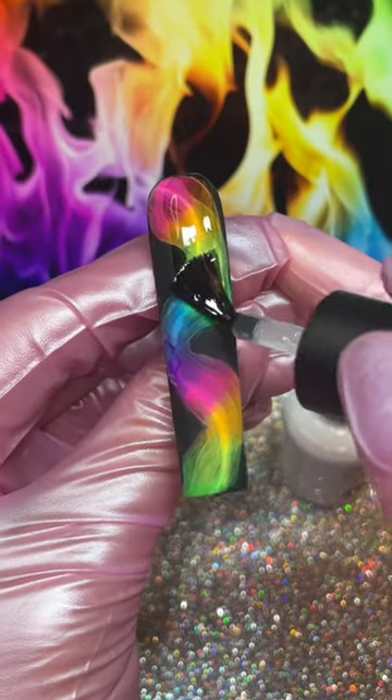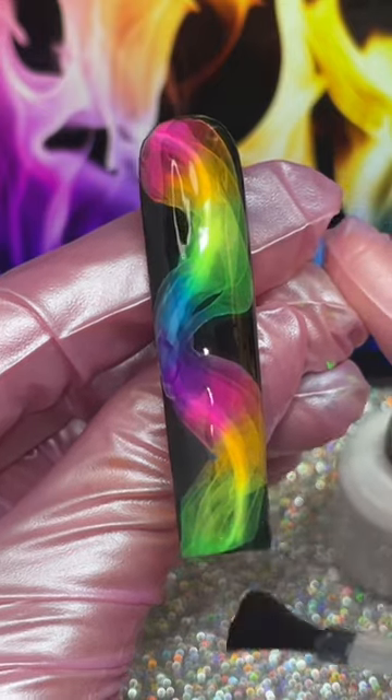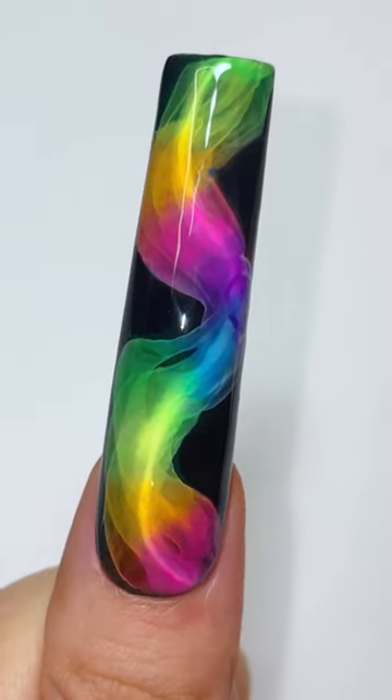For the very last step, go in with your favorite glossy top coat. You can also use matte, but I feel like gloss really brings it to life. Oh my God, are you serious? This is insane. Isn't that the coolest technique? Let me know if you try this and follow me for more crazy nails.